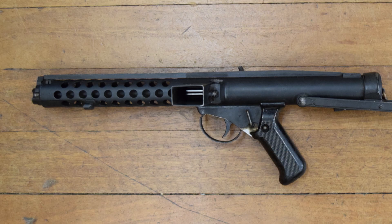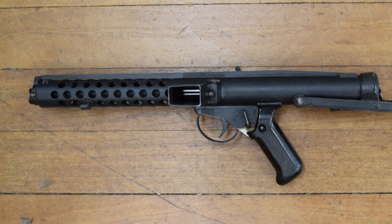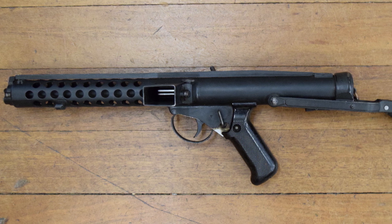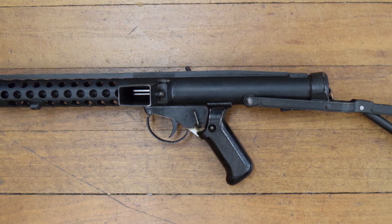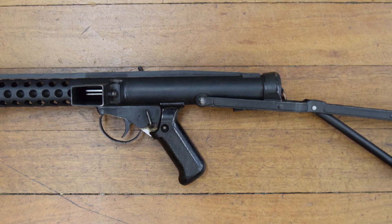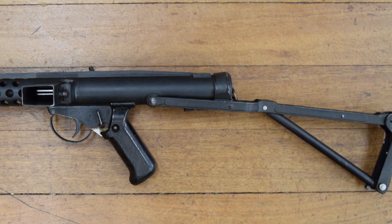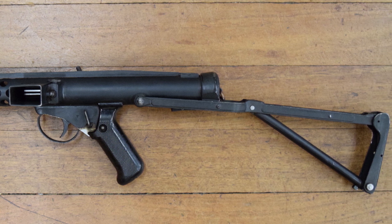Hi guys, welcome to another episode of the Armourers Bench. Today we're going to take a look at a unique Sterling submachine gun prototype. The gun is actually a Mark II Patchit machine carbine, better known later as the Sterling. This gun has been specially adapted with a shotgun style rib sight to help aiming in jungle conditions.